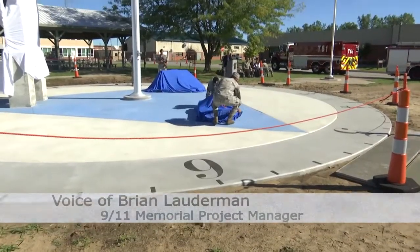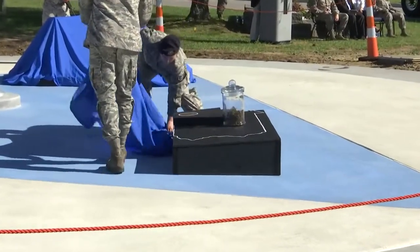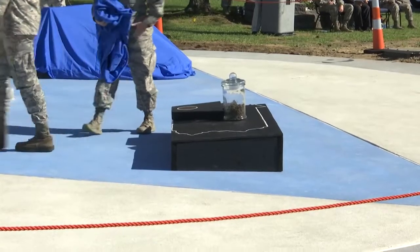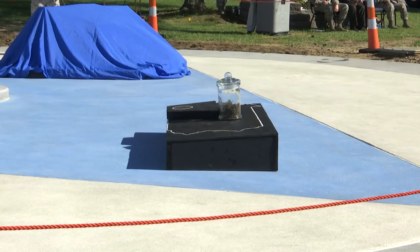This icon will be made up of a piece of black granite that will be cut into the shape of Pennsylvania. In the southwest corner of the state, where Shanksville is located, will be placed soil from the actual crash site, taken from the Flight 93 National Memorial.